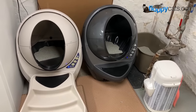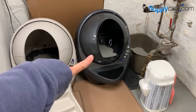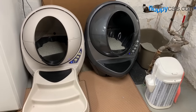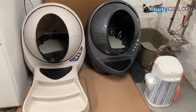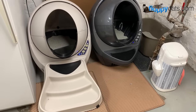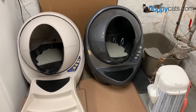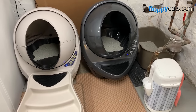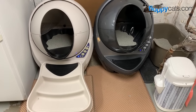We have two Litter Robot 3s — this one I've had almost four years and this one is coming up on a year. I thought if you're searching for videos on YouTube or Facebook about problems people have had with their Litter Robots because you're considering buying one, this video might be helpful. In the four years with the bisque one and almost one year with the gray one, I'll share what has happened with them.